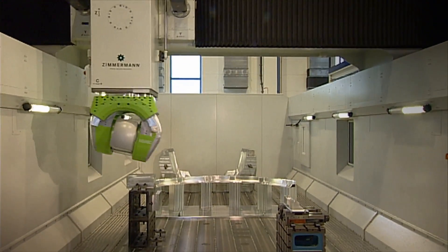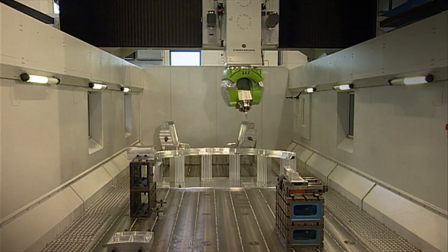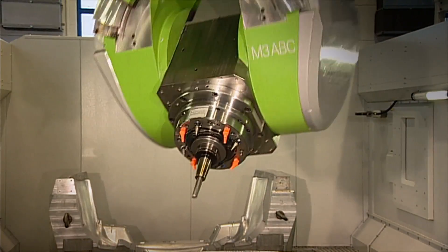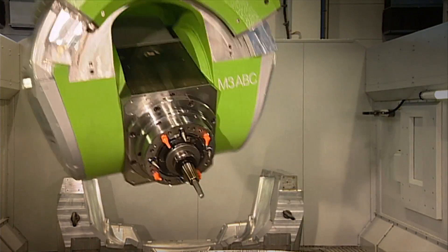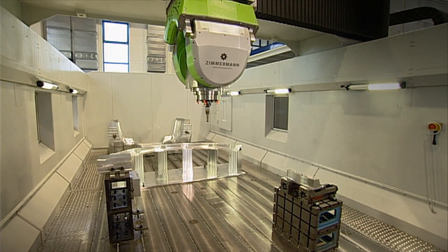The side columns are made of welded and heat-treated steel, filled with fibre-reinforced special compound. This design ensures the highest possible temperature stability, oscillation and vibration damping. Additionally, it guarantees easy assembly, high long-term stability, and practically no need for maintenance.